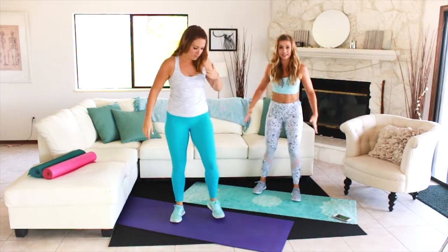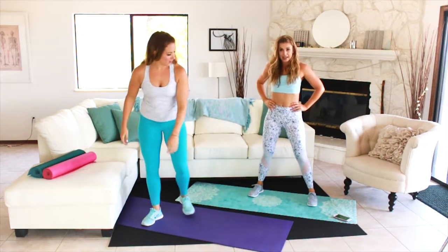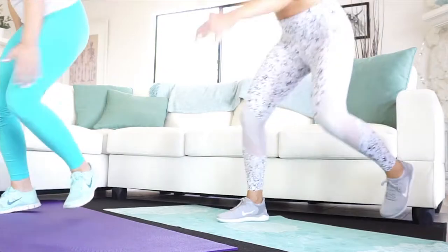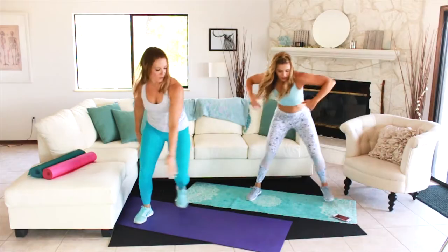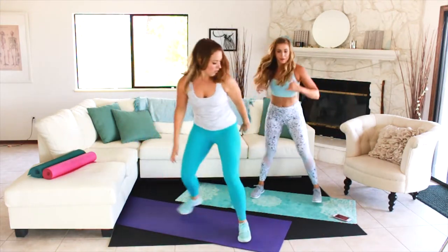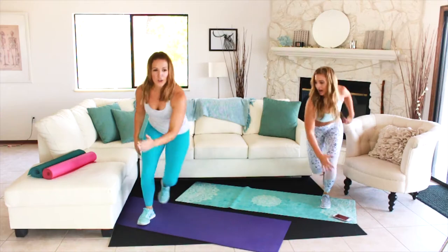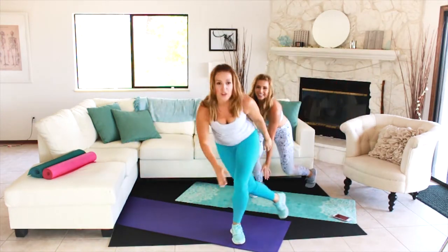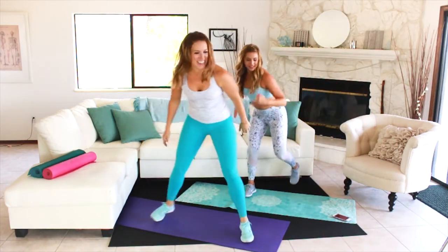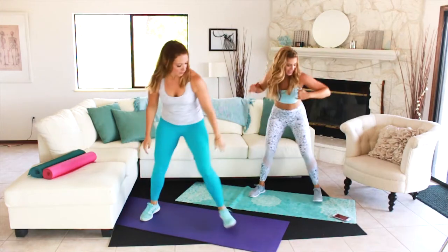Skater hops in about eight seconds — find that space so you can move laterally. Hop and hop. Whatever leg you're hopping toward, the opposite hand comes down in front of you. You can always do this without the hop — just with that step. Liz is showing you perfectly how your leg will come back behind you. Five, four, three, two, and one.